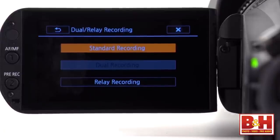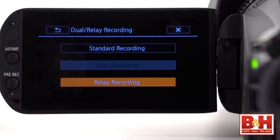It also has relay recording, something ENG professionals might be familiar with. It means when one card is full, the camcorder will automatically switch over seamlessly to keep recording on the second card.